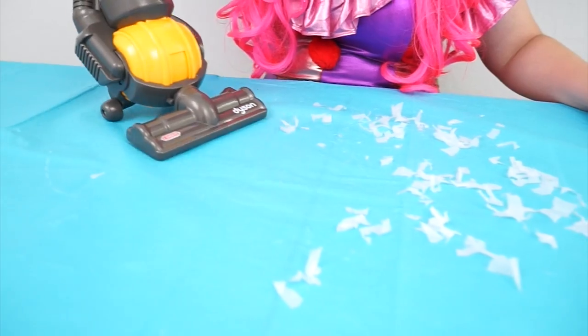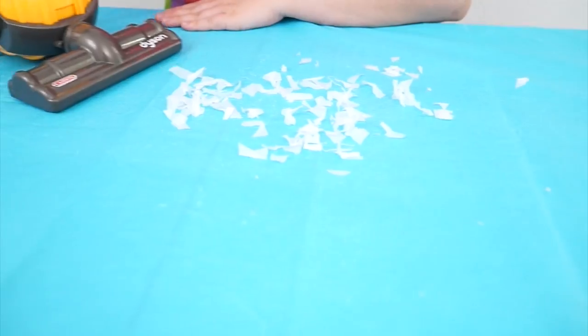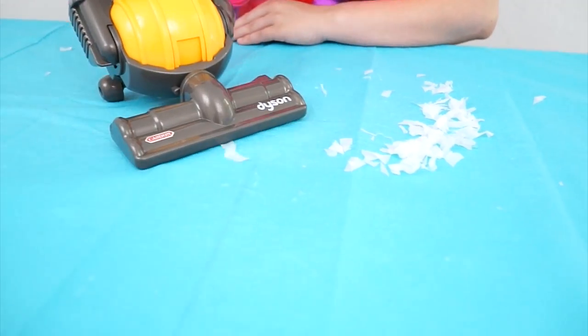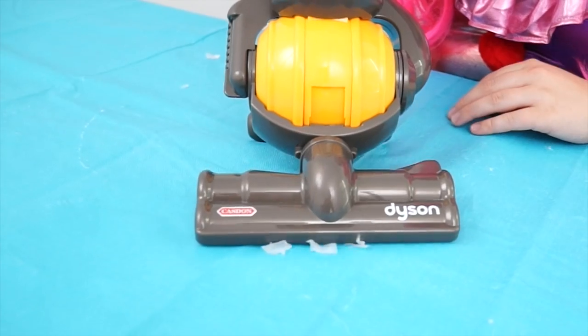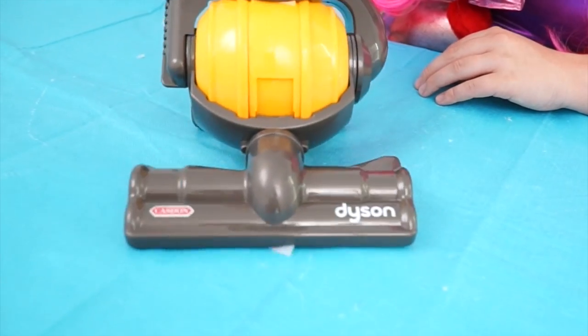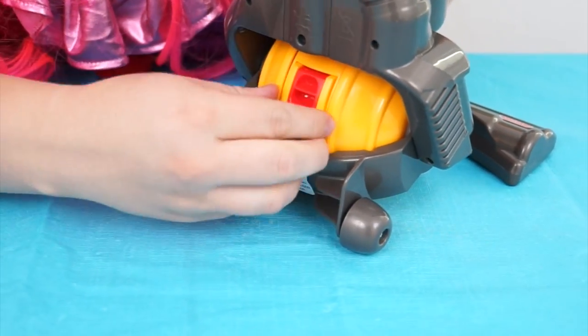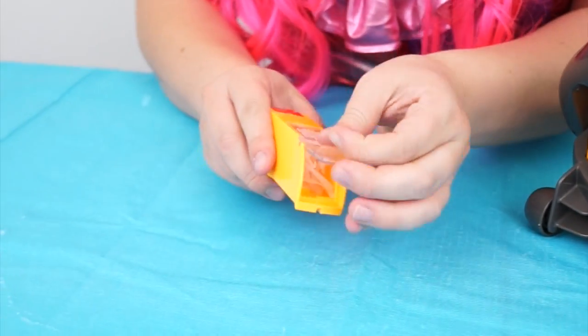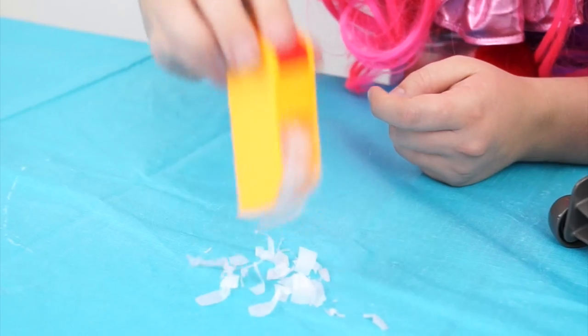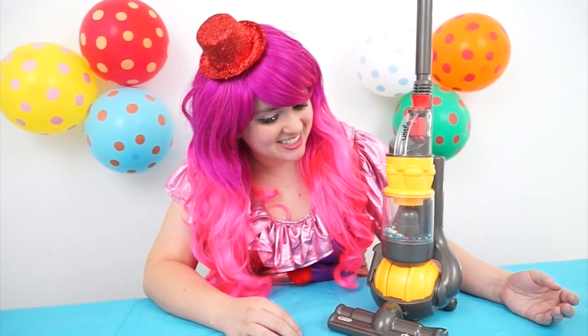I think it's picking some of it up! Wow, that shirt came in handy! I made a mess there! Let's see if there's anything in the debris box! Look! Wow, it picked it all up! Wow, I love this little Dyson!